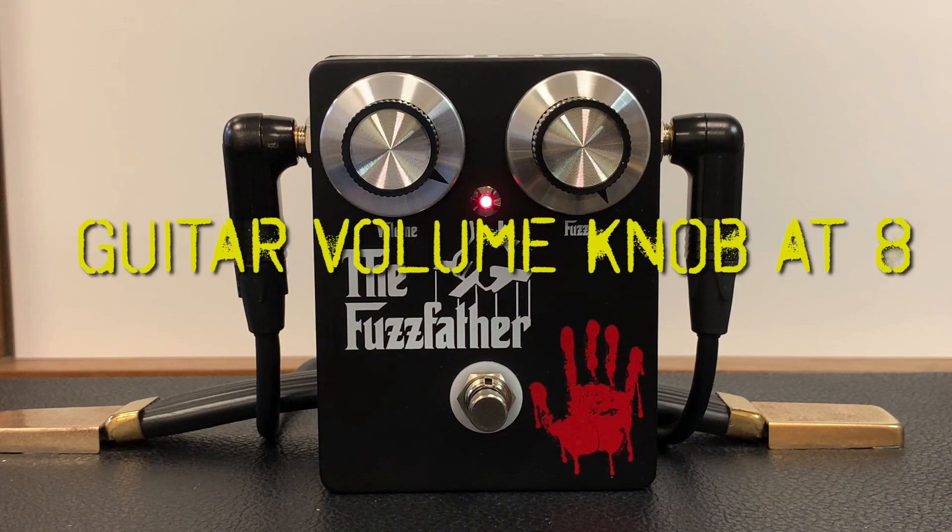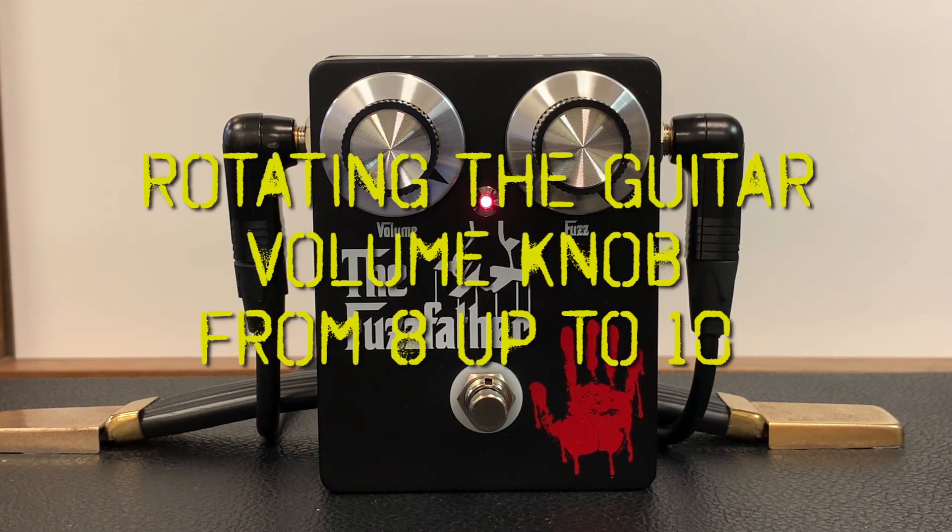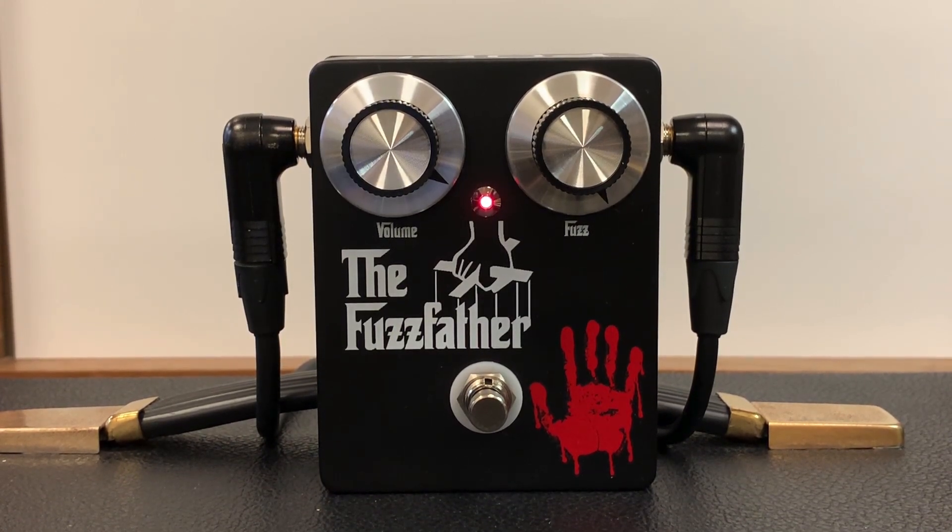Another point down to eight. So just by using the volume knob you can go from one extreme to the other — and again, that infinite sustain that I really, really love.